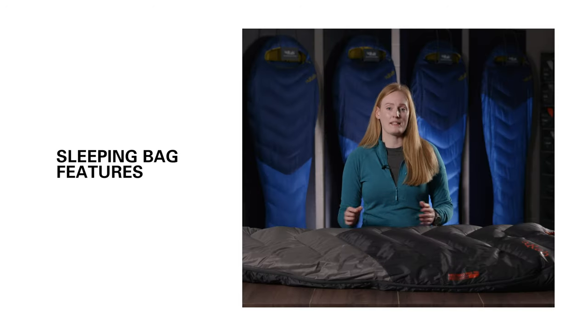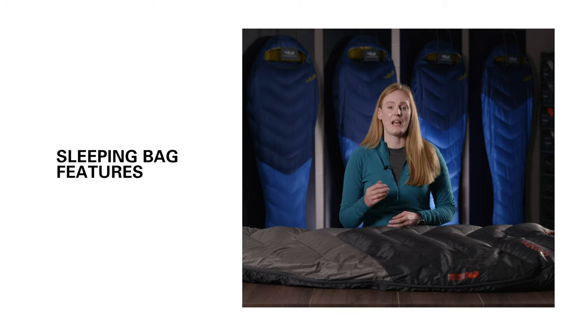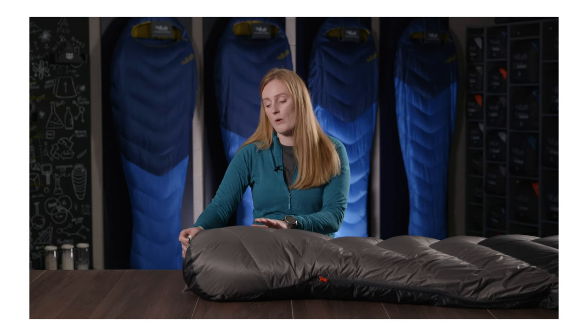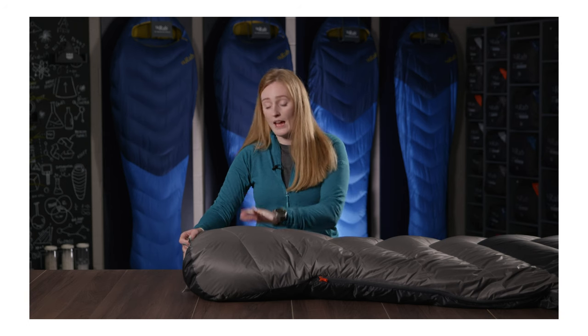At RAB all of our sleeping bags have a variety of features to help you get a good night's sleep. Starting at the bottom, all of our bags have a shark's fin or angled foot box. This is shaped to allow for extra room around your toes, helping to minimise down migration and therefore cold spots.